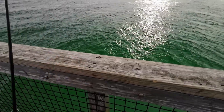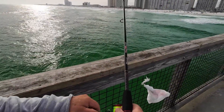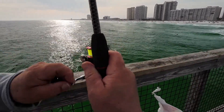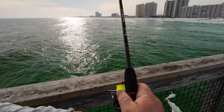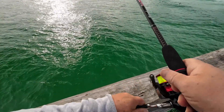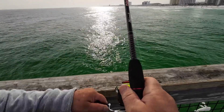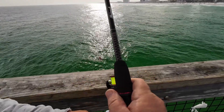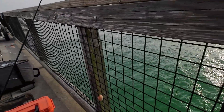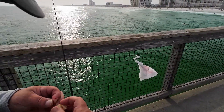I think something's nibbling on my sand fleas over here right now. Did I get anything or is it just a sinker? Nope — something chewed off a sand flea. Yeah, see there, something's been chewing on that sand flea. I wonder if I ought to fish it straight down. This sand flea here has some eggs in her.